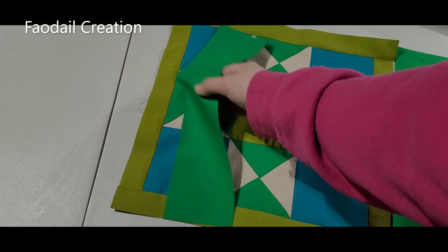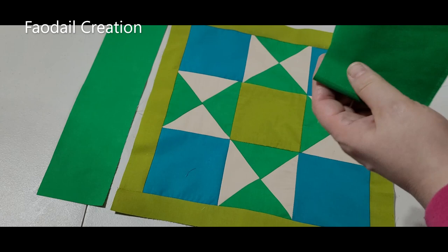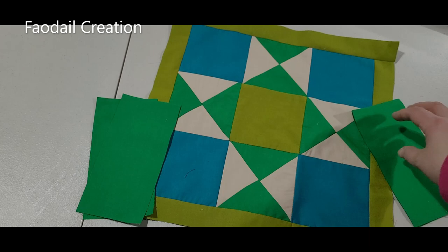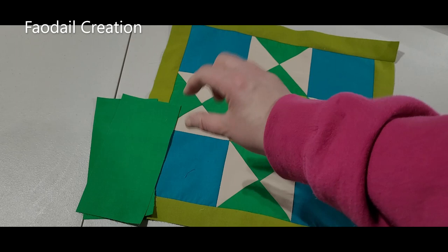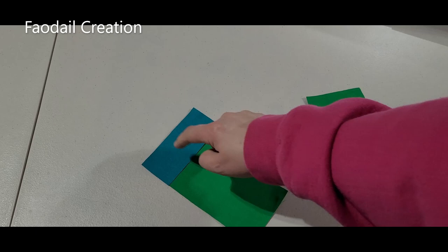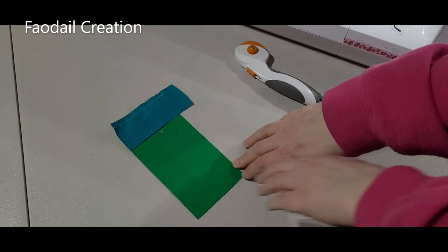I want a rectangle placemat, so to break up this green and introduce some more of this turquoise color, I'm going to fold this in half and cut it in half so I have four pieces — two on each side. I'm going to introduce a piece that is one and a half inches in height. I'll sew this across here; it doesn't matter if it's too wide because we can cut it down later. Then I'll attach this to the green section.